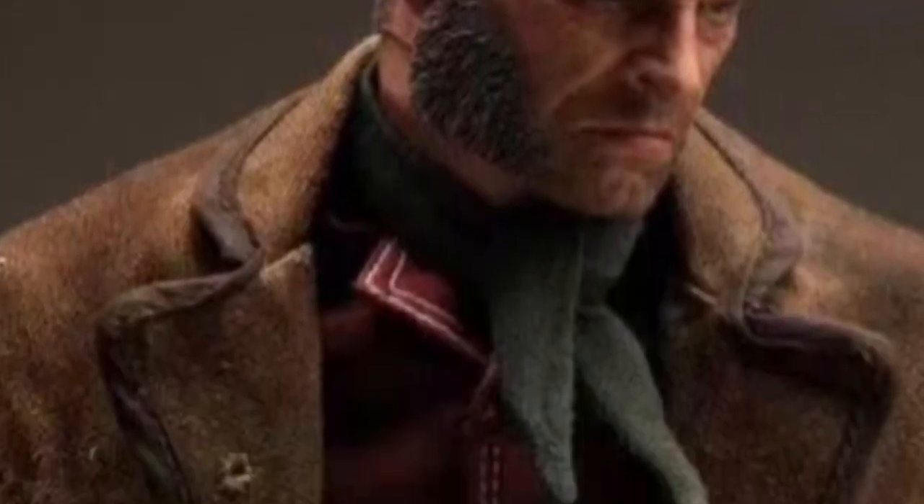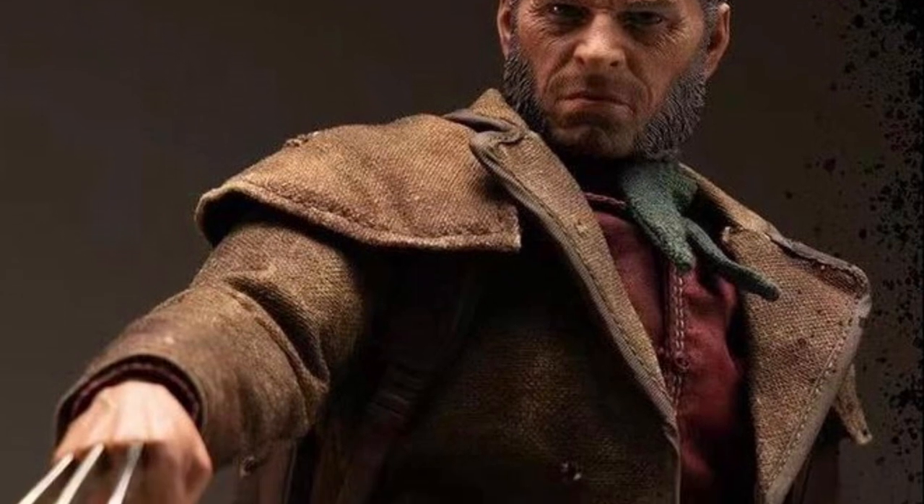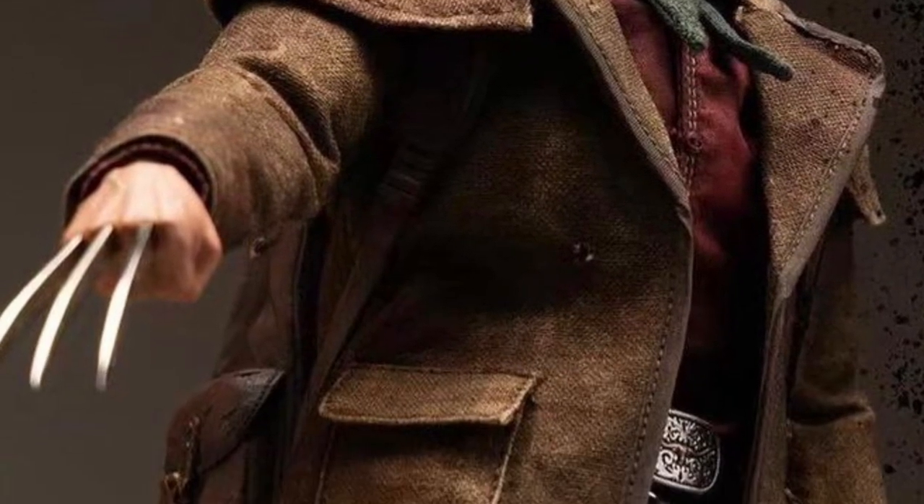Coming to us from Susu Toys over on Instagram, we have here in hand images of the final product of Wolverine Old Man Logan. Pretty cool looking — definitely has that Western feel.